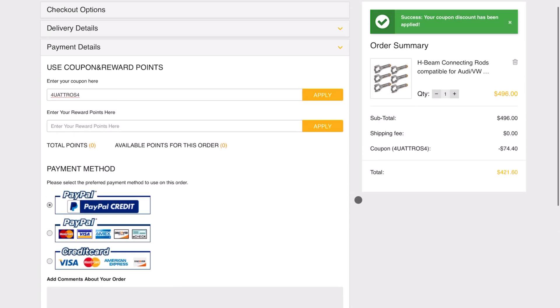In payment details, type in the code 'quattros4', hit apply, and you'll see $74 off — that's 15% off the rods or anything else you buy on the site. You can check out using PayPal or any of the other payment methods they accept. Make sure to take advantage of this promo — it's going to be active for a while. Now I'll get you guys on the tripod and we'll get started on the time-lapse of putting this thing together. First step is to check our bearing clearances for the crank and the rod.